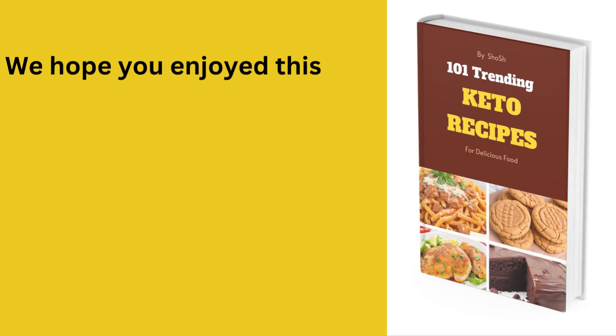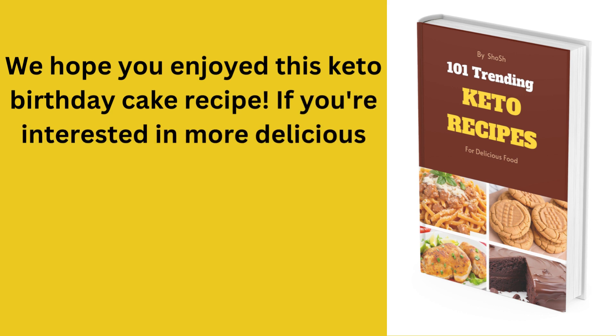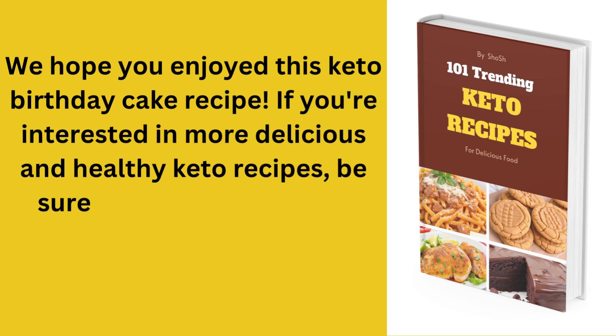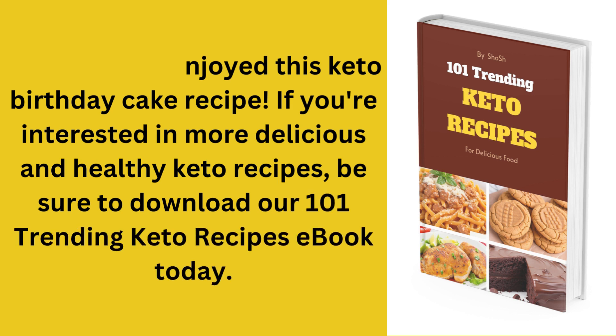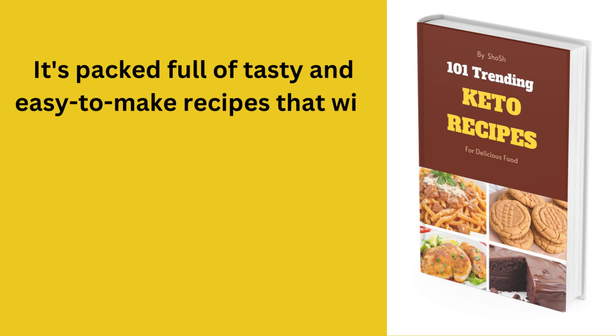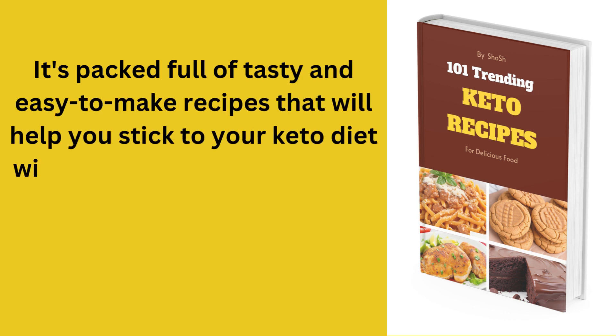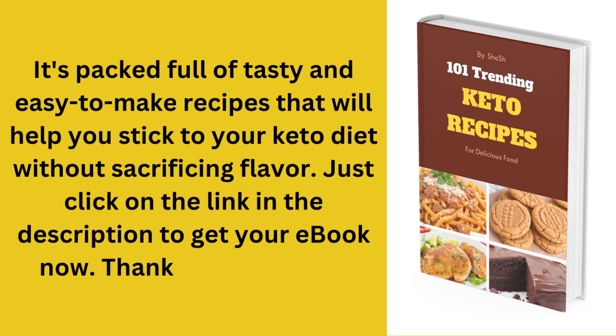We hope you enjoyed this keto birthday cake recipe. If you're interested in more delicious and healthy keto recipes, be sure to download our 101 Trending Keto Recipes eBook today. It's packed full of tasty and easy-to-make recipes that will help you stick to your keto diet without sacrificing flavor. Just click on the link in the description to get your eBook now. Thanks for watching!